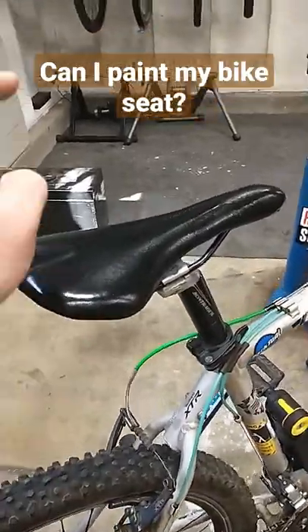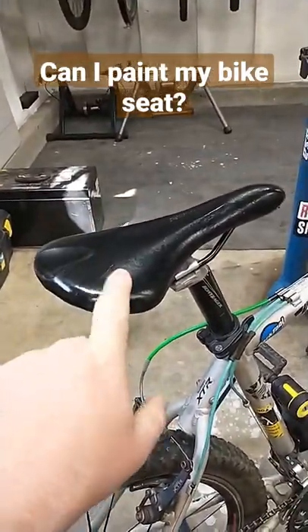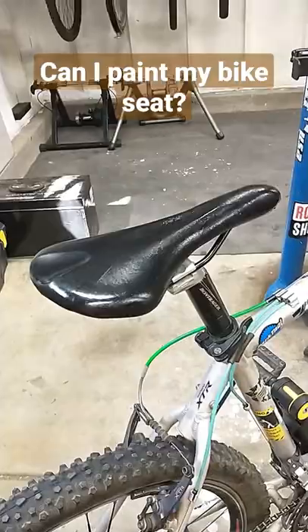Ultimately, we'll give this a nice review — see how long this actually lasts, if it comes off my clothes, or if it even stays black like this, or if it goes right back to white. Stay tuned.